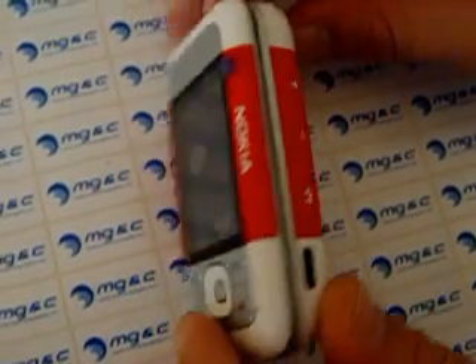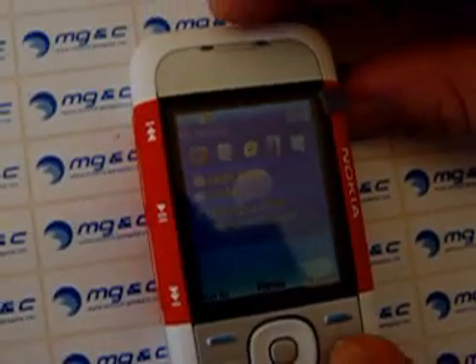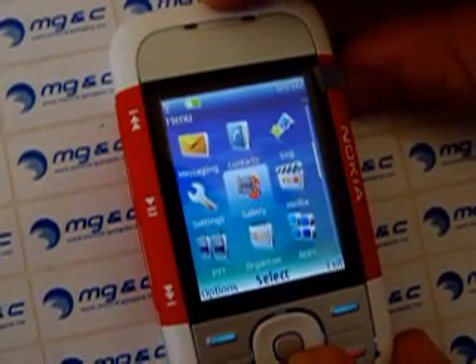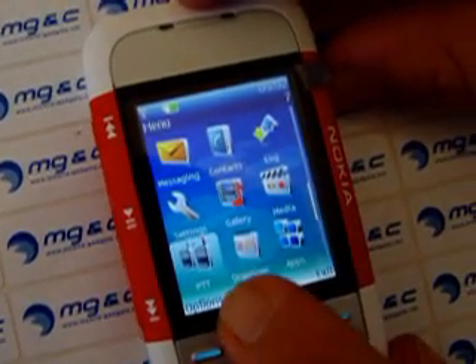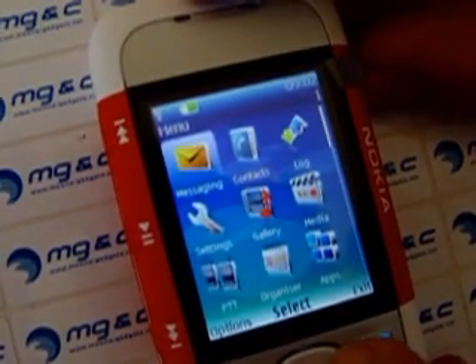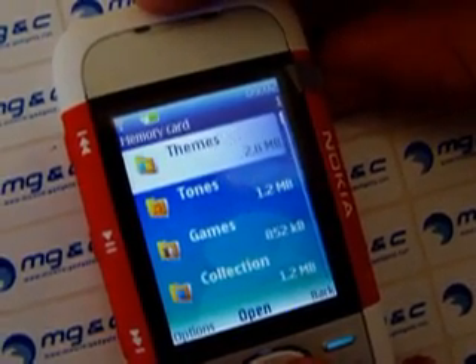On the back side there is also the camera with a little mirror. And let's go through the menu. I can't tell you so much about this menu because I did not have a lot of time to get in touch with that phone. But as I can see it has push to talk. It's a menu like on all the other Nokia phones too. Let's go to applications to see what's inside. There's a memory card included.